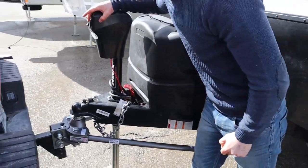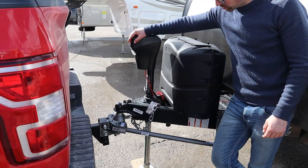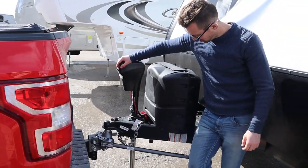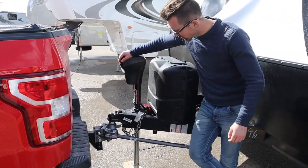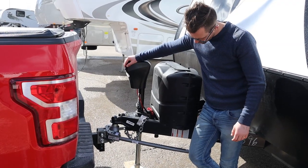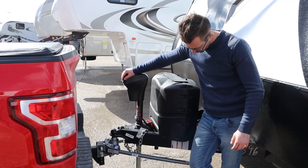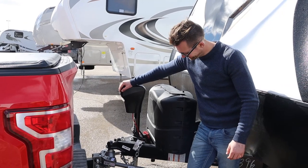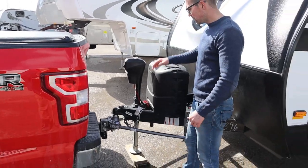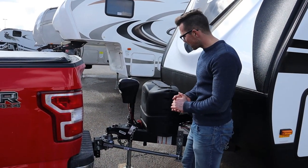Then I'm just going to retract the jack and put all the weight on the truck. Weights off the jack and onto the truck. At this point you bring that leg all the way up and in, but just so you don't have to watch me bring that jack all the way up, we're going to leave it there. We have the pin in.